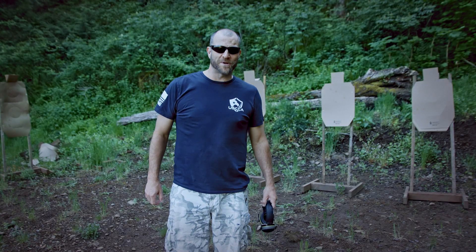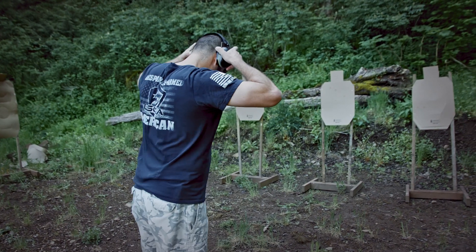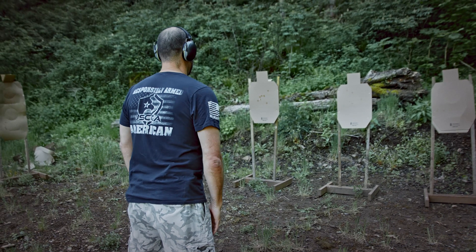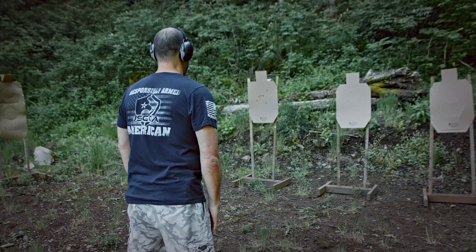Hey guys, out here on the range getting ready to shoot the El Presidente drill. We're cold — we're gonna get after it. Here we go. Get ready. Stand by.